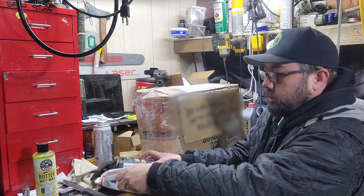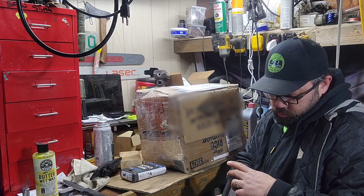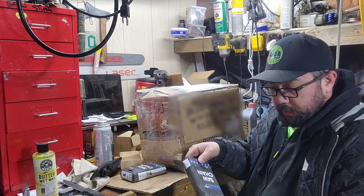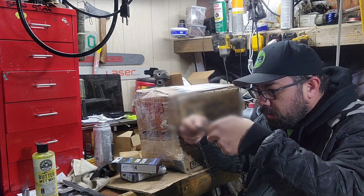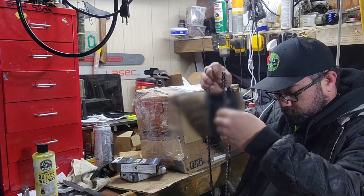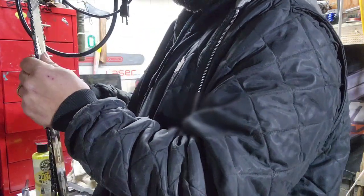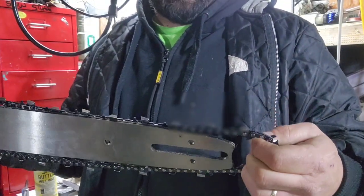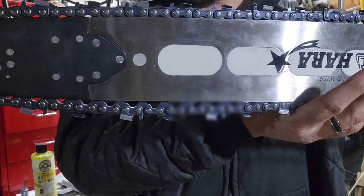Okay, so this is for the 32 inch, and this should be for the 30 — yeah, that's for the 30. I've never used Archer chain. Feels good and sharp right out of the gate. Let me go grab that 30 a sec. I'm not mounting this on the saw, I just want to see how this goes. This is for the 30 inch Sugi.